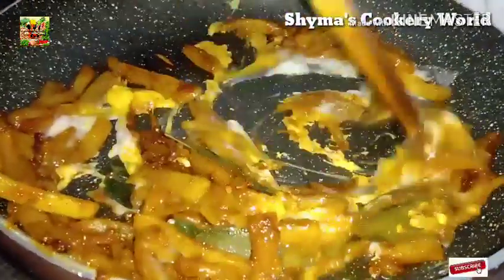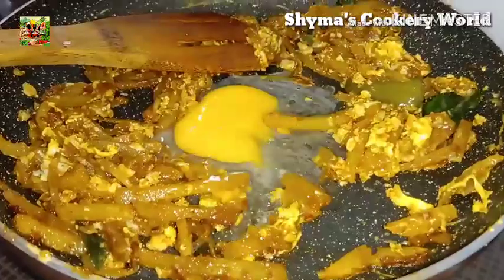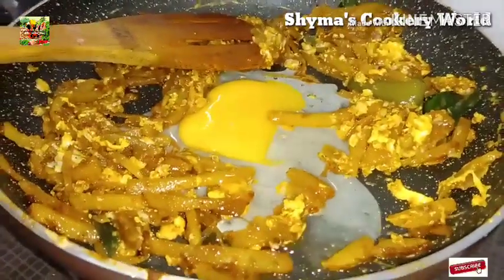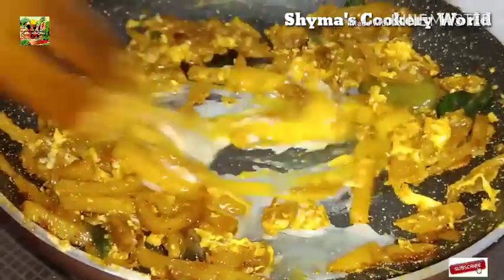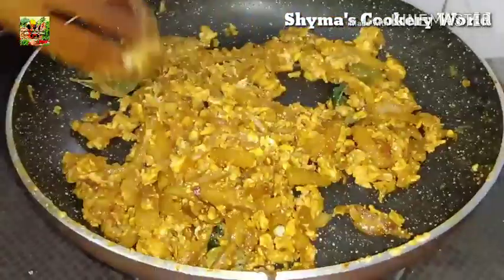I will mix it with a little taste and mix it. The taste is ready. Let's try this with a tasty taste.